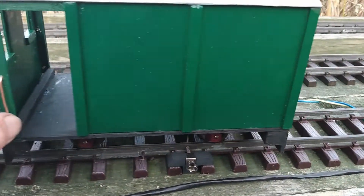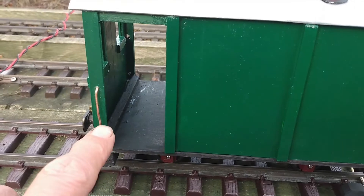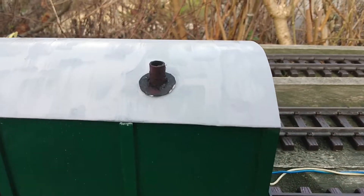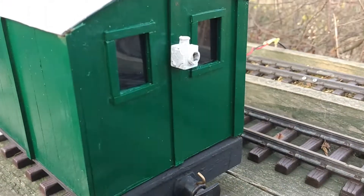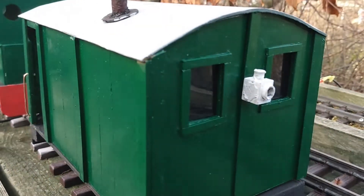A couple of little handrails — that's not the best one, the one on the other side is better. Stove pipe, a local lamp on the rear and two windows on the rear.